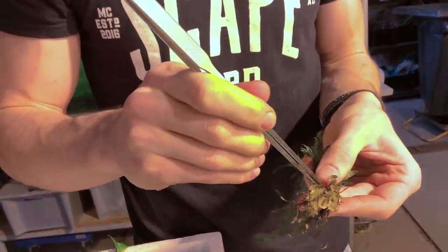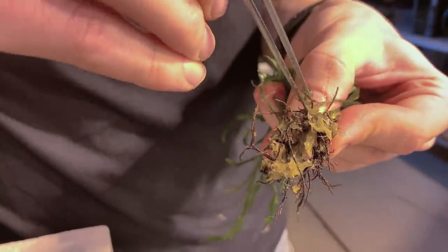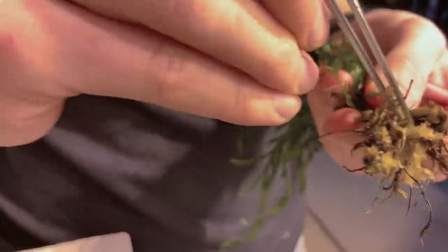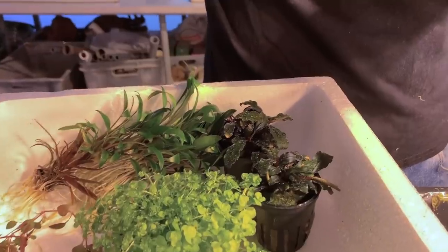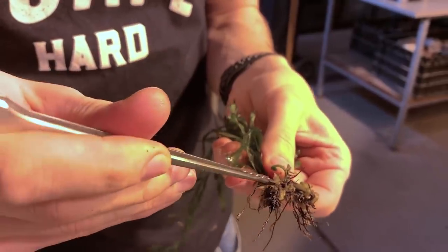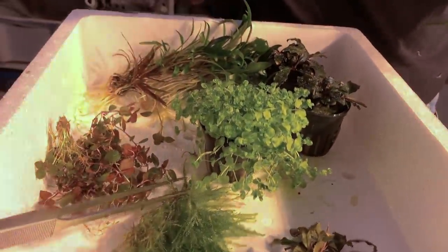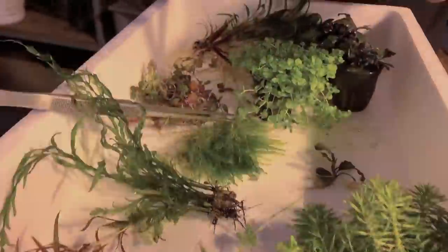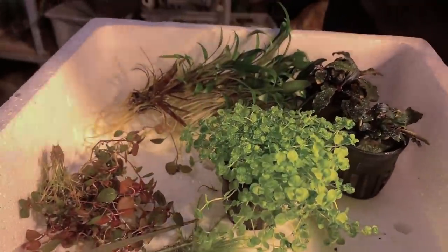Joris is now preparing the plants - just cleaning up the roots, getting the stone wool off the roots, combing it out with some tweezers. This is a top tip if you want to get your roots super clean. We take them out of the pot, remove as much of the stone wool as we can, and split the plant up into individual portions if needed, then plant as appropriate. Rhizome and epiphyte plants will be attached to the wood or rock. The crypts and stems go into the soil. The spiky moss will also be attached to the wood using a special technique.